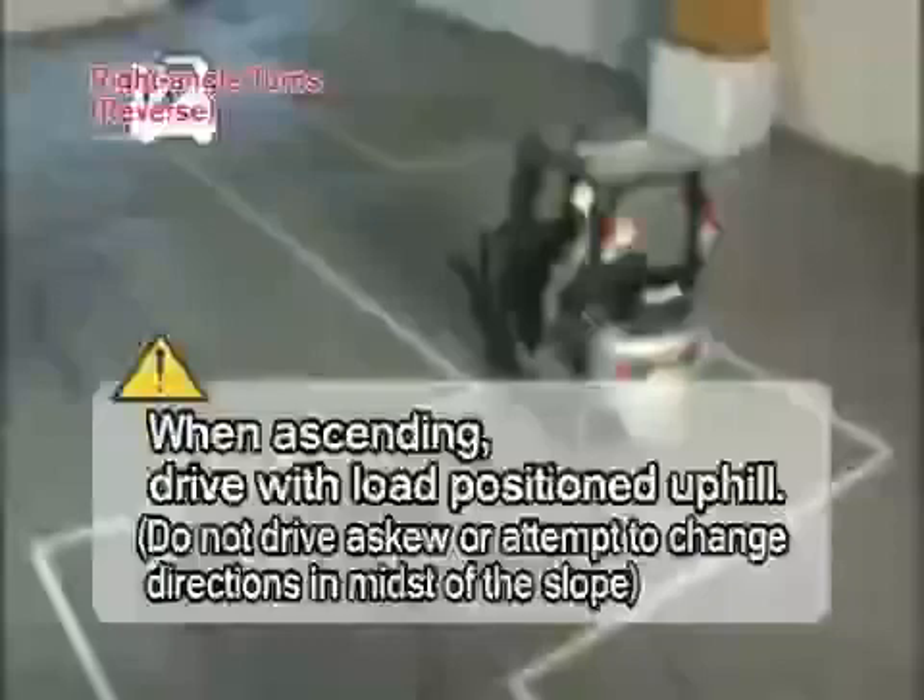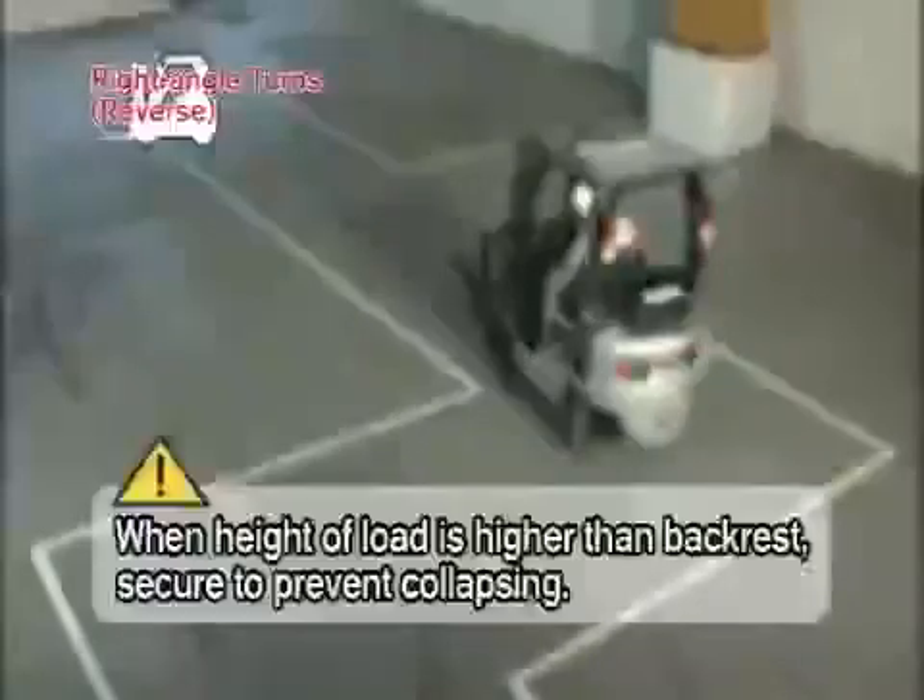When ascending, drive with the load positioned uphill. When the height of the load is higher than the backrest, secure it to prevent collapsing.